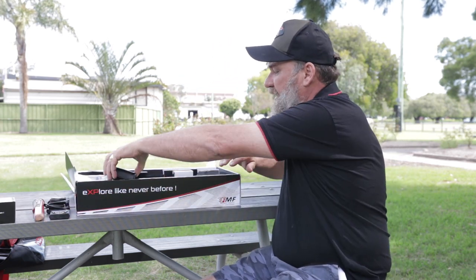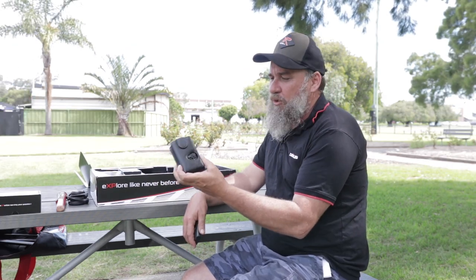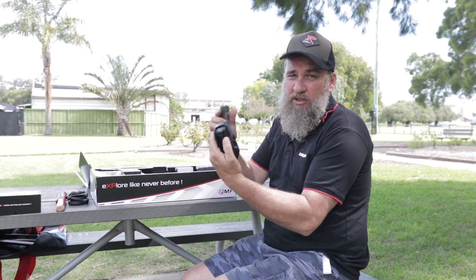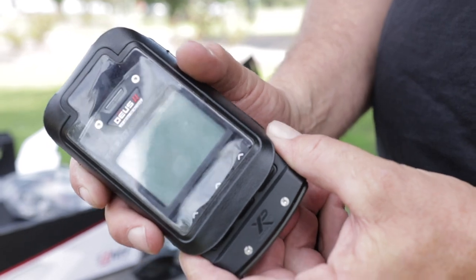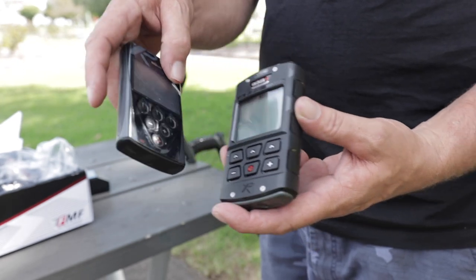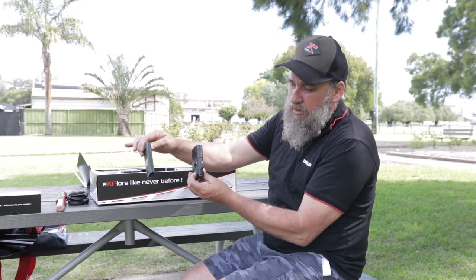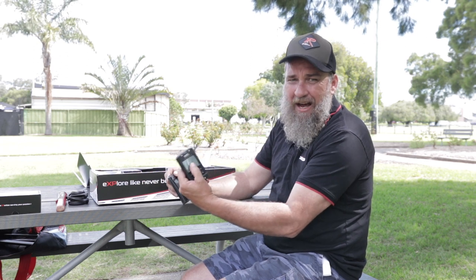First thing when you open the box, everything's just sitting there neatly laid out. The first thing I notice when I pick up the Deus II remote — it's inside its leather case here — is it just feels chunkier than the Deus I. It actually feels a lot chunkier. Taking it out of the leather case, there they are side by side. Not a great deal of size difference, but you'll notice in the thickness of the two — Deus II, Deus I — you can see that it's a lot thicker, a lot more robust remote control.